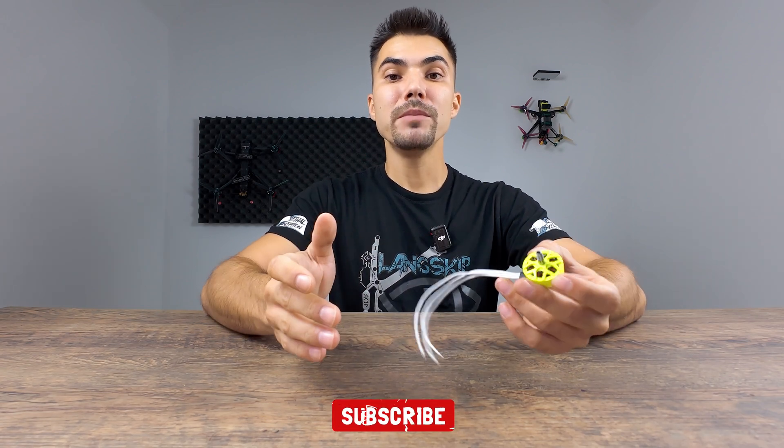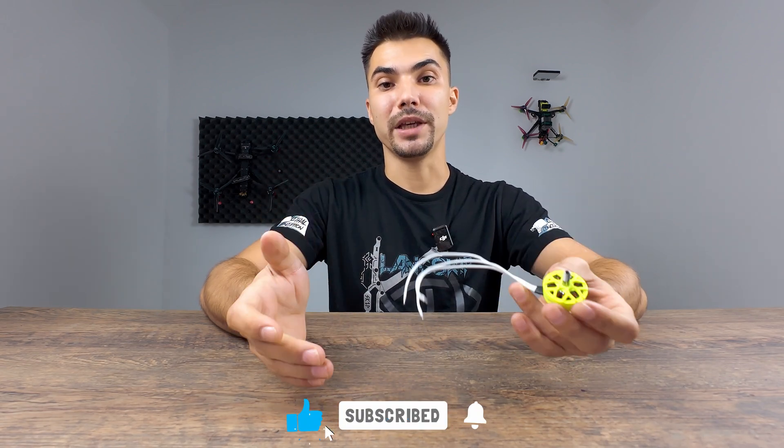I'm really thinking about switching to these — if you do the same, check out the link in the description and use my code for a 10% discount. Let me know in the comments if it's worth paying more and why — I'm really interested in seeing your opinion.